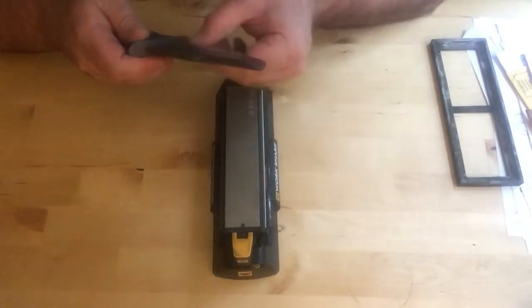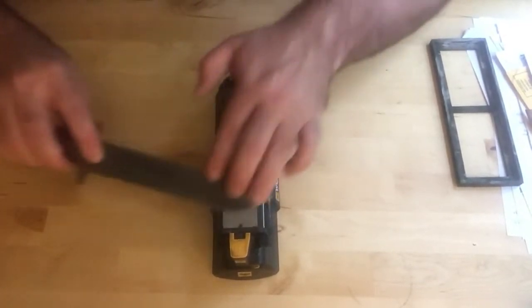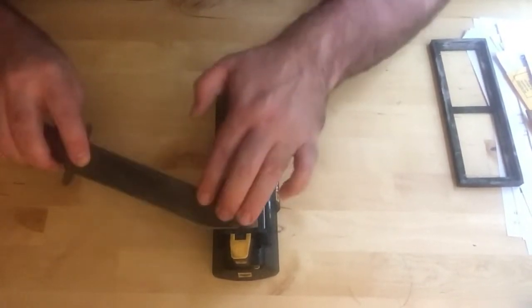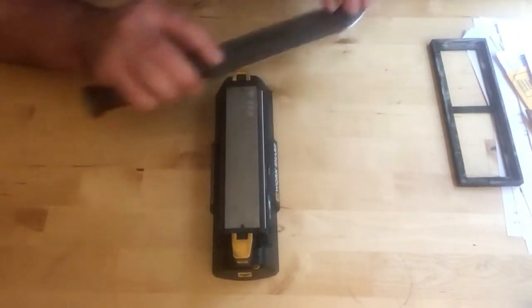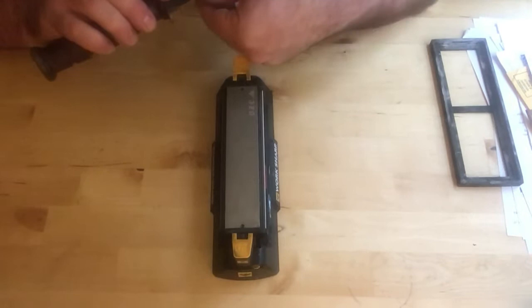Burr there, burr there, burr there — it's pretty quick already. Burr there, burr there as well. Working through the tip.